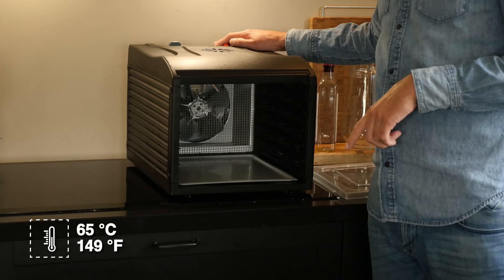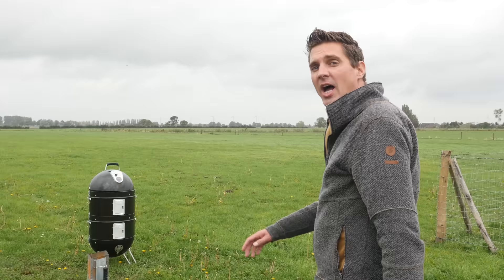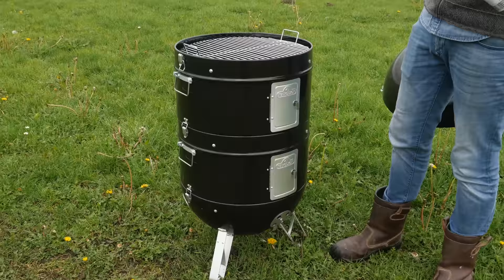I'm going to set my dryer to 65 degrees Celsius. This is a standard operating temperature for drying beef jerky, so this is going in for three hours. The other parts we're going to put on the smoker. Let me introduce you guys to my new Napoleon smoker — a fantastic big smoker, perfect for our beef jerky.